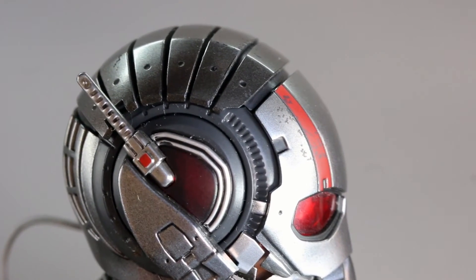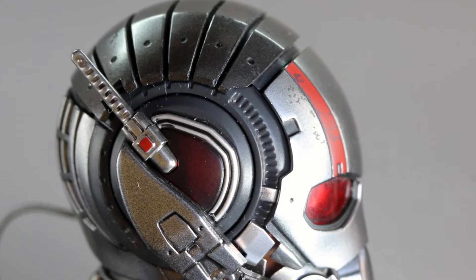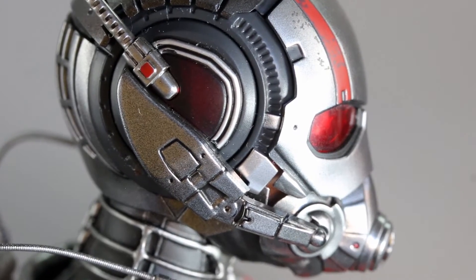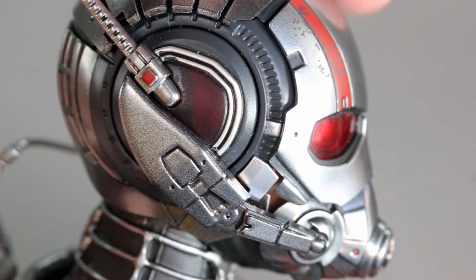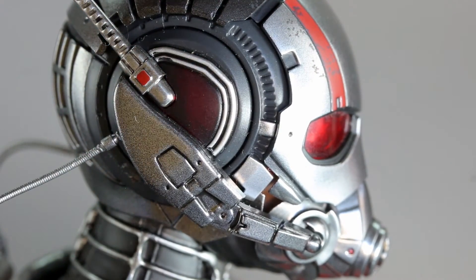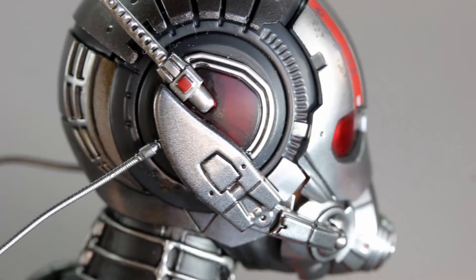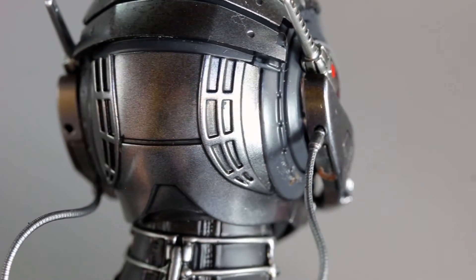The head sculpt behind this mask is better than the Civil War version in my opinion. However, the Civil War version included a separate head sculpt of Paul Rudd which on prototype looked pretty rough — kind of like Ben Affleck. When the actual figure came out he didn't look like Ben Affleck anymore, but he has some crazy eyes. I'd still probably pick this version over that.